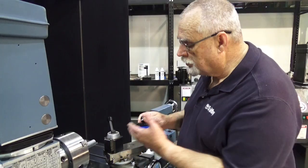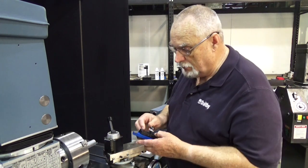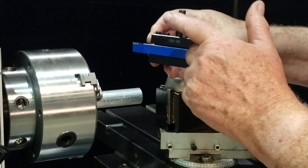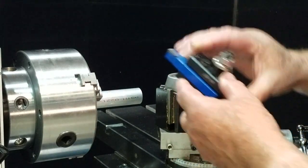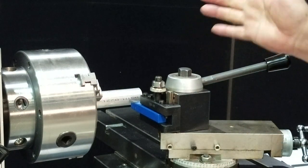Now let's take a look at the quick change tool post. This is standard on the Granite IMAX and Elite series. You can see I've got a cutter already mounted in one of the holders here. We'll just drop this down onto here like this — it's locked into place.